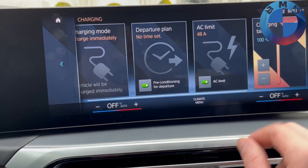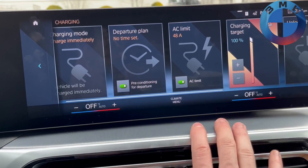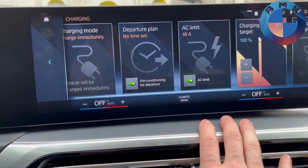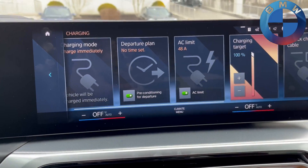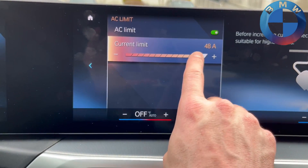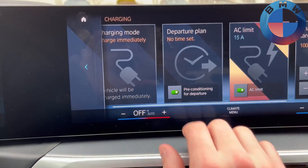One of the main differences compared to old ones is you have more of an amp limit that you can set. So if you have a particular place you go to that has lower amp limits or a strange breaker, you can actually limit the amount of amps coming in. And of course, instead of just being limited at 16 amps, you can now set the full range.